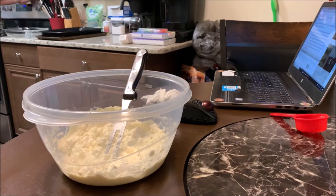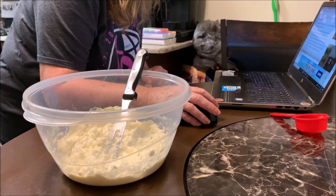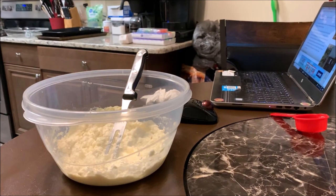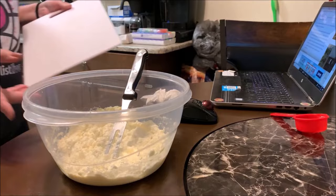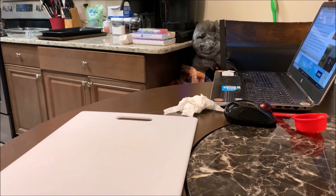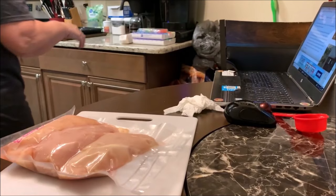The potatoes are really close to being done. It says place chicken breast on a cutting board, sprinkle both sides with salt and black pepper and the Italian seasoning. Using a sharp knife — guess what I found, guys? One of those hammering things to make the chicken breast the same size. Let me get the chicken breast out. I'm making three of them.